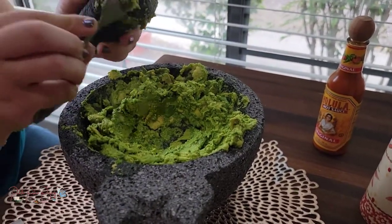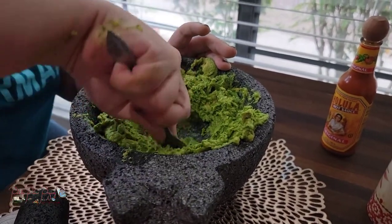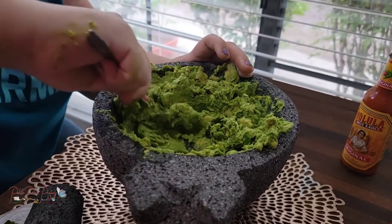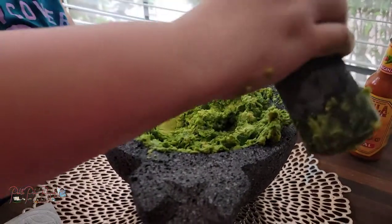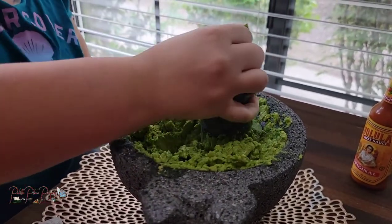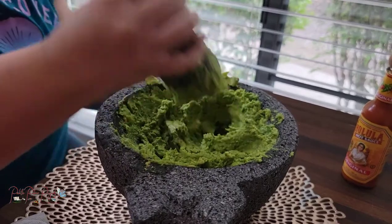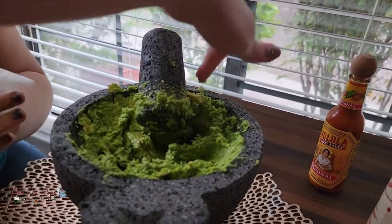I usually take my fork and go in like this, with my pointer finger right here — it gives maximum strength. I have a lot of finger strength, though. Because of the unsatisfying scratchy sound, we're switching back to the molcajete. I feel like we're pretty good. You've got a few of those little chunks in there, and that's good — this is about the consistency we're going for. Just leave it there because you're going to mix.